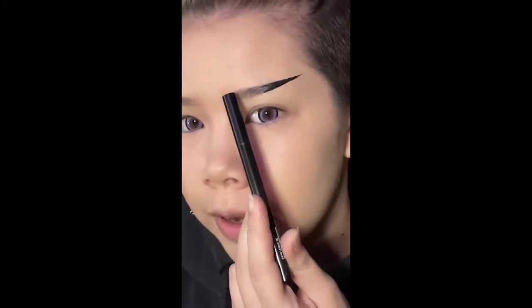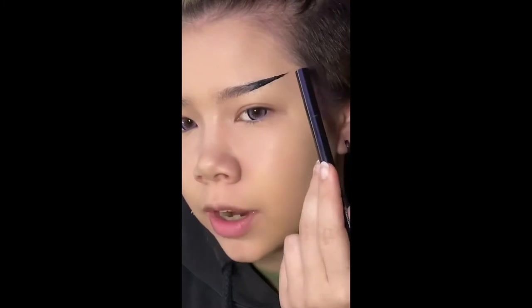I goofed up and it didn't actually record me doing my eyebrows. But I follow the top of my natural brow out, then I get this little point and bring it up to it. That's about it, and I copy it on each side.